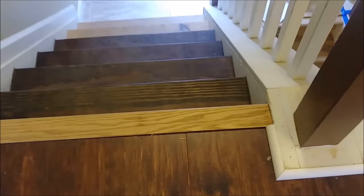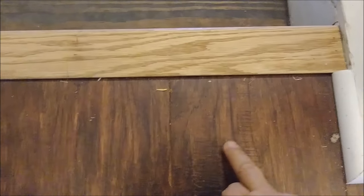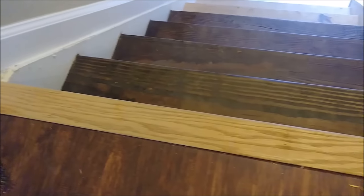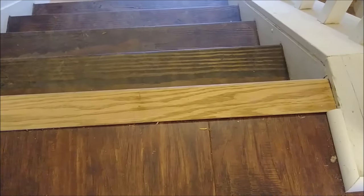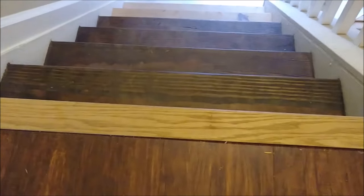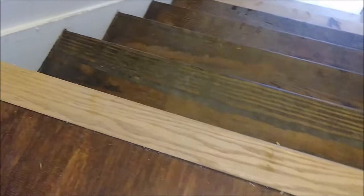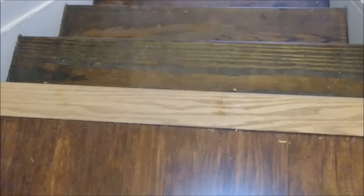Looking at it in close proximity, you can see that the laminate went inside the threshold. As a result, you cannot see the imperfection of the edge of the laminate. It also gives the laminate a space to move, which is very effective. The only thing left now is just to stain it with the right color.